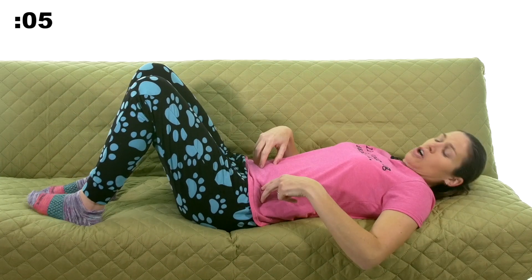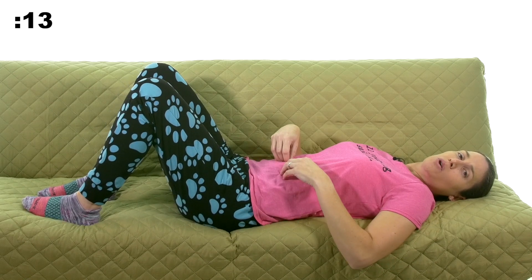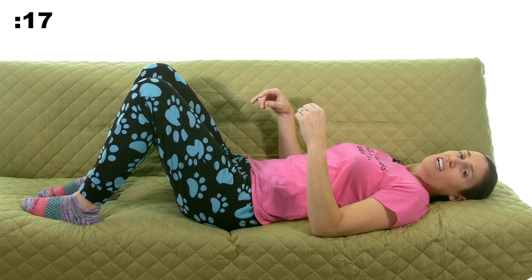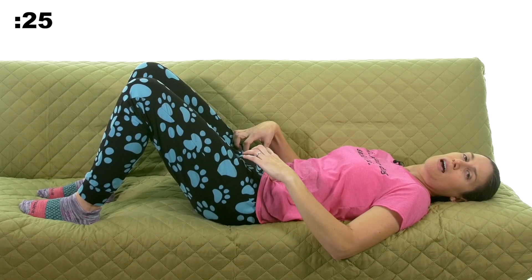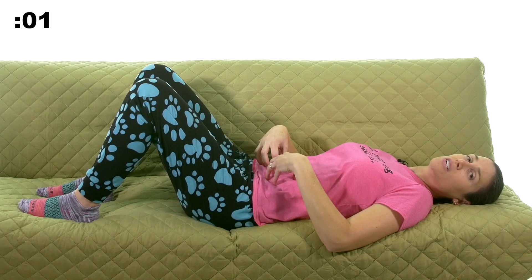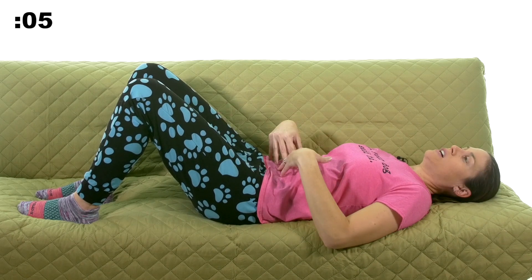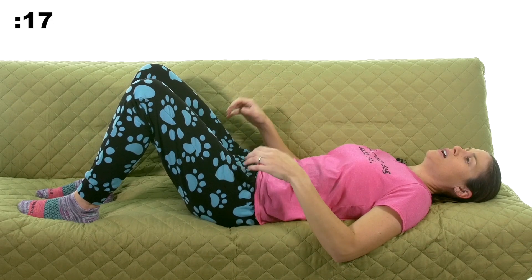Then we're going to lay down and go into pelvic tilts. The pelvic tilts are just rotating that pelvis, going into a posterior tilt — flattening out that belly to get the posterior pelvic tilt. We're not using our feet; we're using these muscles. I'm rotating that pelvis to get it flat. The next 30 seconds, try to hold it for about three to five seconds. Make sure you're using your core muscles and your pelvic muscles instead of your legs. It's not a big movement, but it's a great movement to get everything working in there.